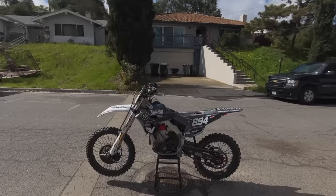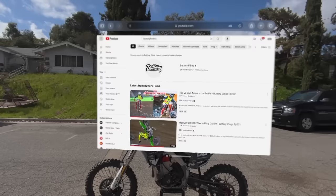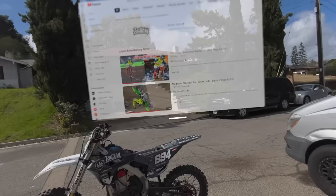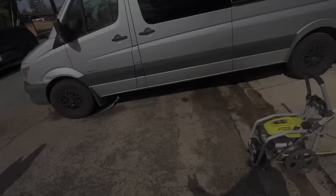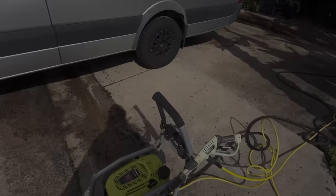Now check this out — I got my bike all here, ready to rip. We'll open Safari, place the screen behind the bike over here. Straighten a Supercross — full screen it. I got a video going while I'm washing my dirt bike. How insane is that?